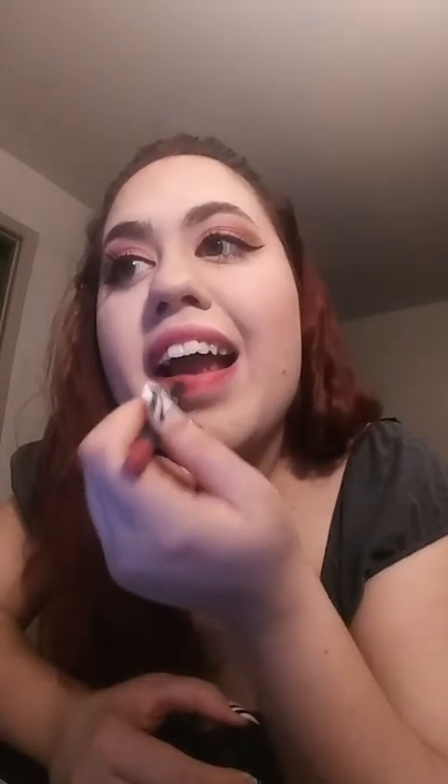I don't exfoliate my lips so it's super hard to do this. It's not perfect — there are just lines everywhere, but it's okay. Next I'm going to do that lipstick I was telling you about. It's a beautiful nude lipstick, I love it — it's one of my favorite nude lipsticks.